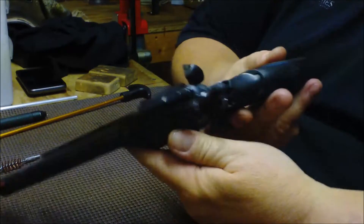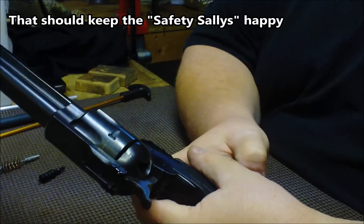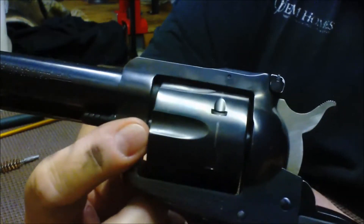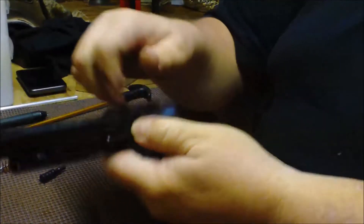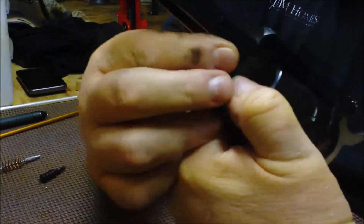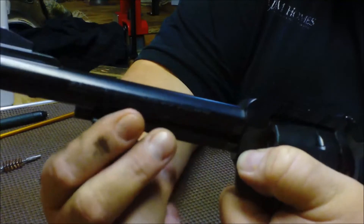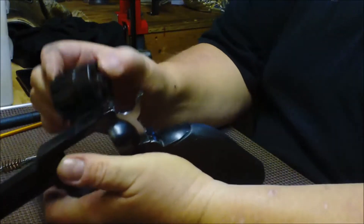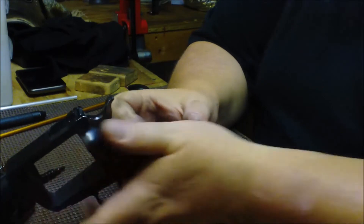So you'll see there's right here kind of like a screw — you want to push that in and pull your... I can't remember the name of the part. You want to pull that out, this piece right here. Pull it out, open your loading gate, and you can take the cylinder out. Sometimes I think it's faster to reload these if you have a spare cylinder, but really that's all there is to it.